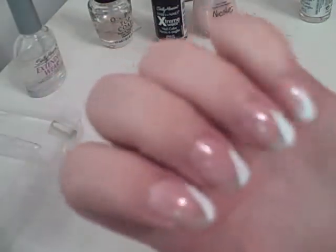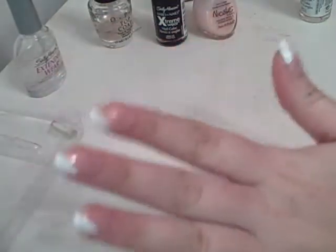And then what I did was a diagonal French tip with the Sally Hansen Extreme Wear nail color in white. So this is what it looks like right now. Anyways, the next color we'll be taking is Sally Hansen Extreme Wear black.